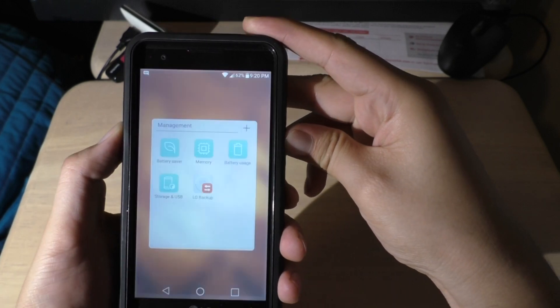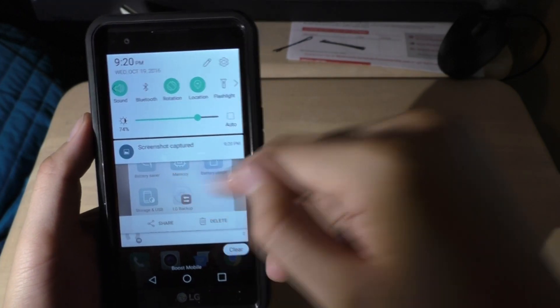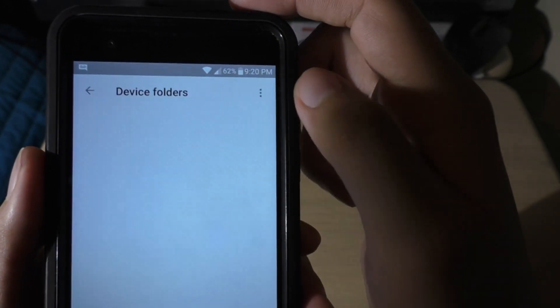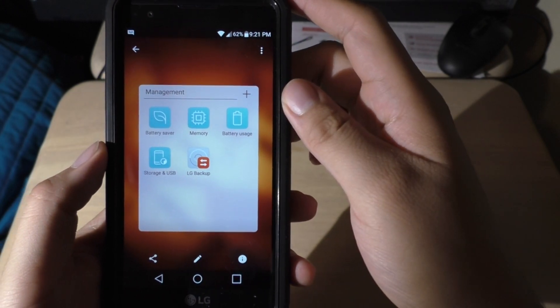Watch this — there you go guys. As you can see, a screenshot was captured. Then you can just go to your photo album, go to Screenshots, and there it is — a screenshot of it.